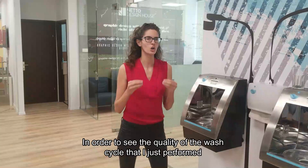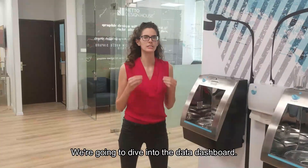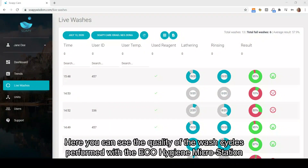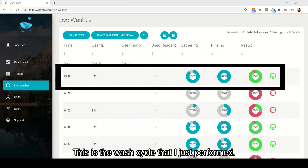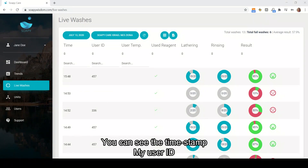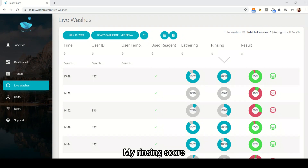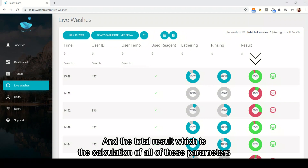In order to see the quality of the wash cycle that I just performed, we're going to dive into the data dashboard. Here you can see the quality of the wash cycles performed with the ECHO Hygiene MicroStation. This is the wash cycle that I just performed. You can see the timestamp, my user ID, whether I used reagent, my lathering score, my rinsing score, and the total result, which is the calculation of all of these parameters.